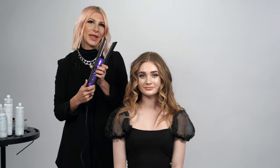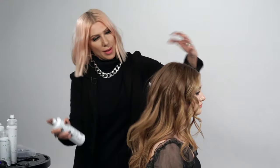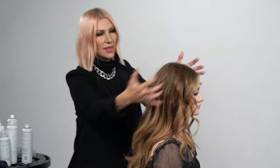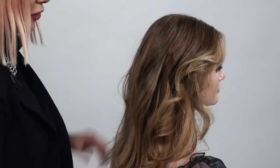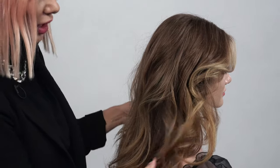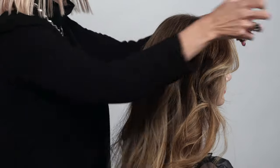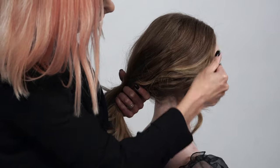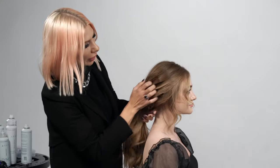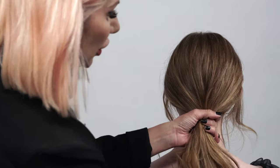Now that I've finished curling her hair with the Dyson Corel flat iron, I'm going to plug it back in for later, lock it, and it automatically turns off. I'm going to add a little bit of shine spray in this style and then brush out these curls. What I love is that the Dyson Corel didn't collapse her hair — it actually has a lot of volume in it still. We're going to gather all the hair in the back at the nape of the neck, pull some hair out around the face, and create a low ponytail secured with a hair elastic.